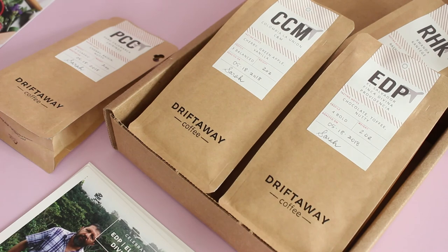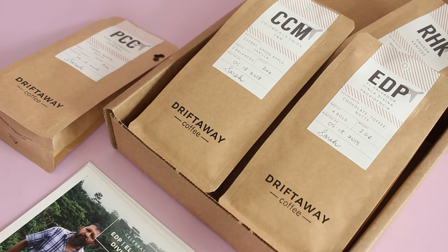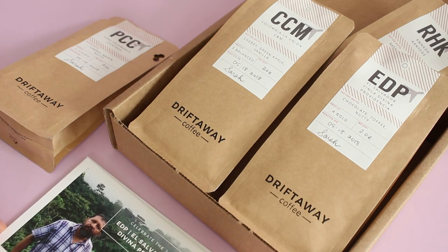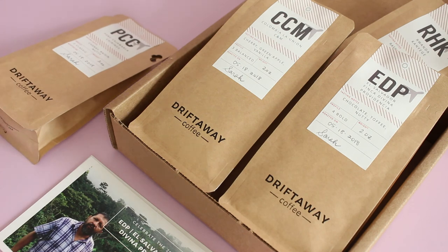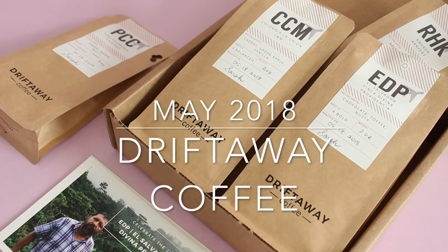I am totally rambling, but I am beyond excited about this subscription and my new coffee machine. This is my Drift Away coffee review for May 2018 — I'll put a link down below. Let me know your thoughts and keep the suggestions coming for any other ones you want to see me review. So far I'm very impressed with this one and I'm looking forward to my next box. Thanks for watching — I'll be back with more.